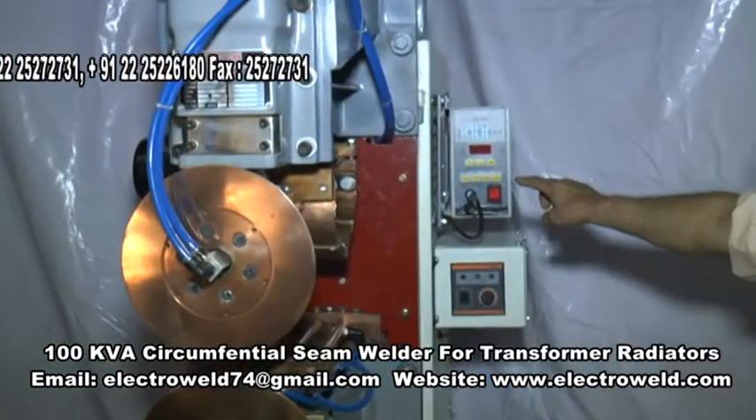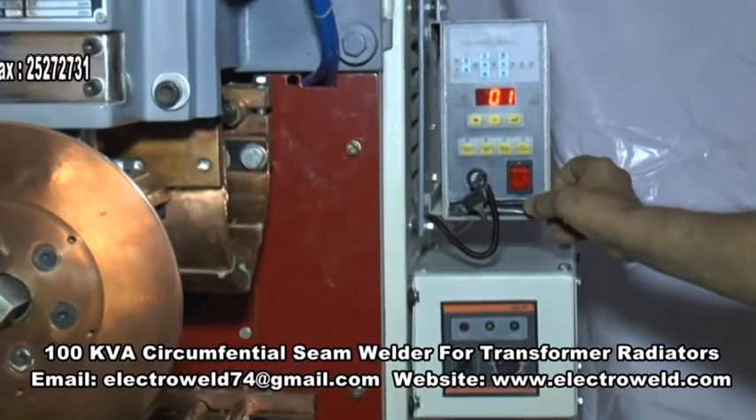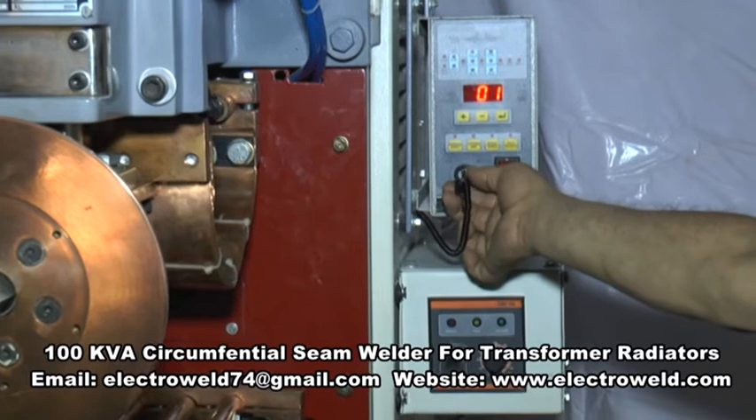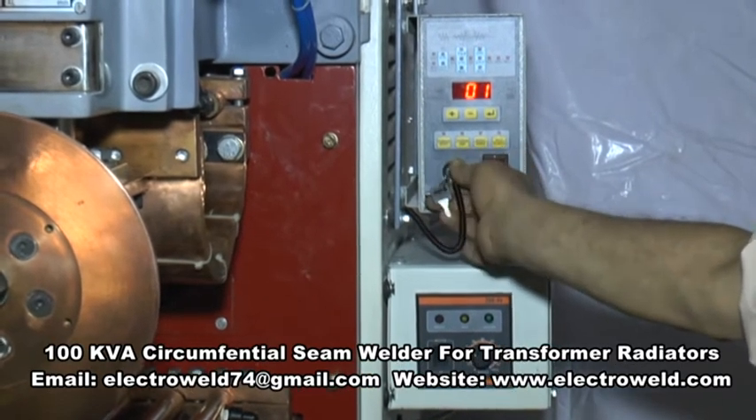This is the microcontroller, which should be switched on — this is how it is switched on. This is the key for locking the timer and this is for unlocking, like this.